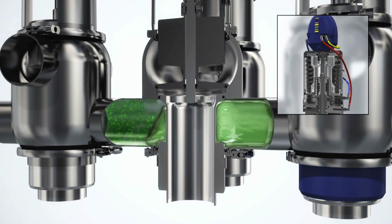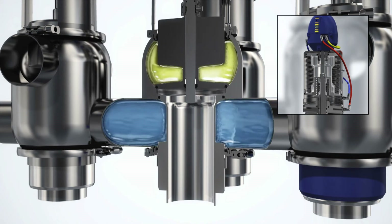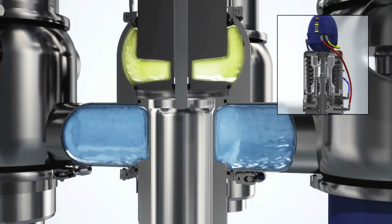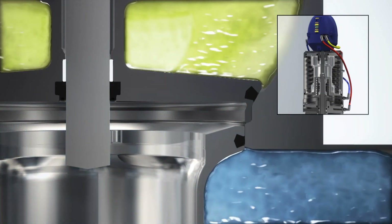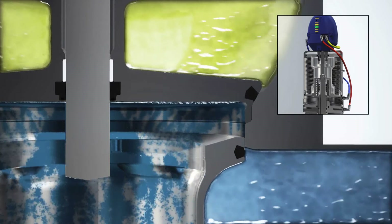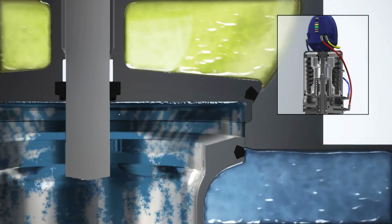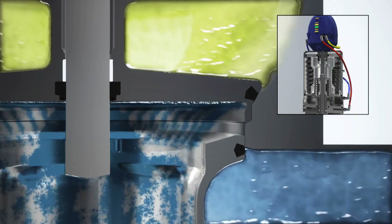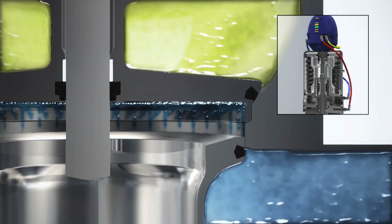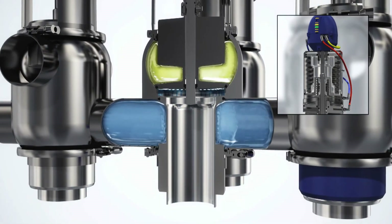Alfa Laval unique mixproof valves enable the simultaneous flow of two different products or fluids through the same valve, without any risk of cross-contamination. Like the seat lift operation, the fast-acting seat push function is controlled within the actuator by a defined metal-to-metal opening, which provides a throttling edge. This speeds up the cleaning process by creating high turbulence and scrubbing effects, thereby making very efficient use of minimal CIP fluid. It also reduces pressure of the CIP fluid and promotes risk-free cleaning, because there is no risk of pressure build-up in the leakage chamber.